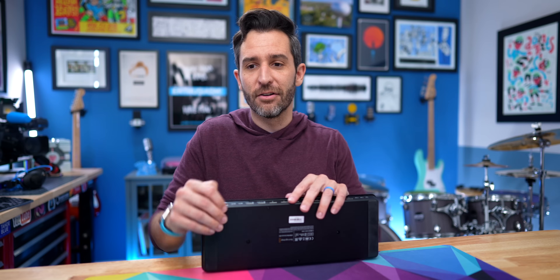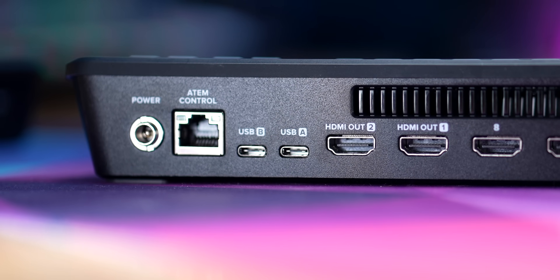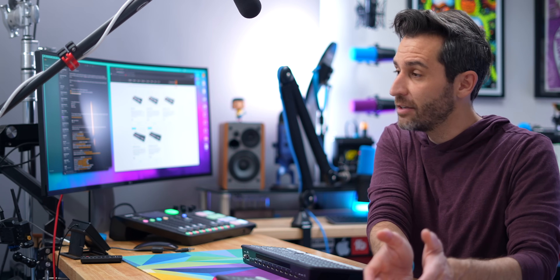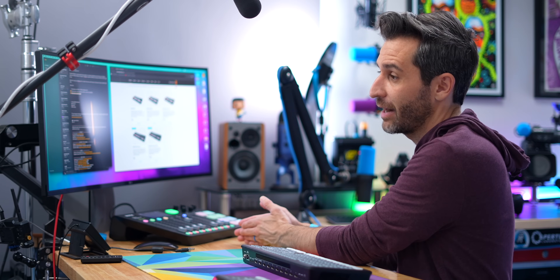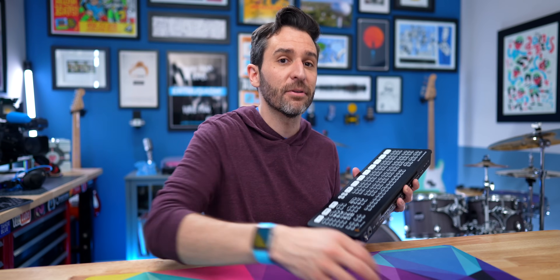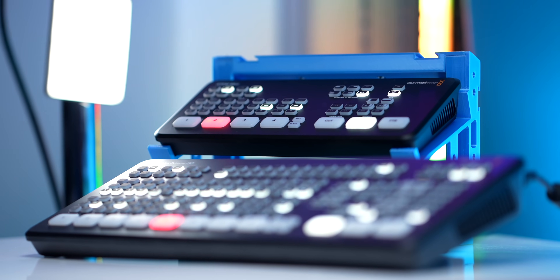You also have two USB outputs on the Extreme, which means you can be recording to a hard drive and connected to your computer at the same time. And just like the difference between the ATEM Mini Pro and the ATEM Mini Pro ISO, the difference between the ATEM Mini Extreme and the ATEM Mini Extreme ISO is isolated recording for each track. You can now have nine tracks — all eight inputs plus your program output recorded separately — and use them to create project files in DaVinci Resolve.